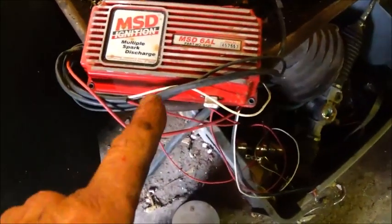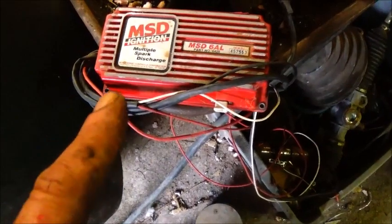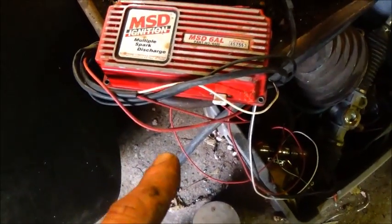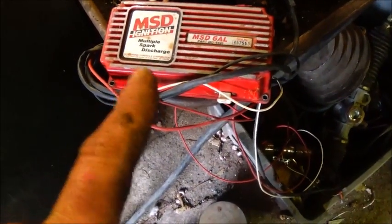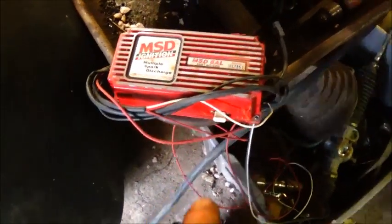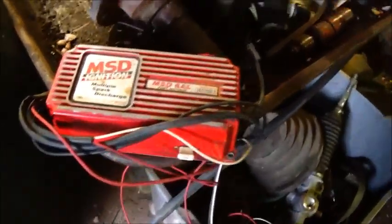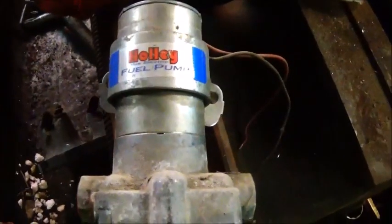I've also got a 6AL MSD box that worked good with the HEI — it actually just uses the pickup in it and we can wire this up. I've got a 6,000 rpm chip in it. There's also one that's the same thing MSD except it doesn't have the rev limiter, and this one does. I think it's 6,000, so we'll see what we've got to do with that.